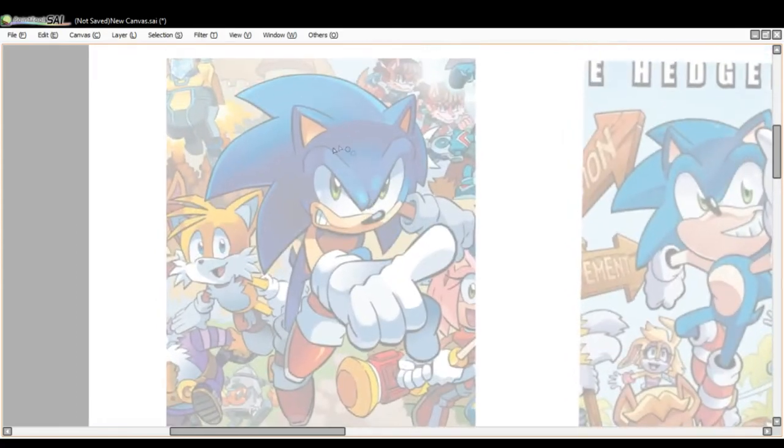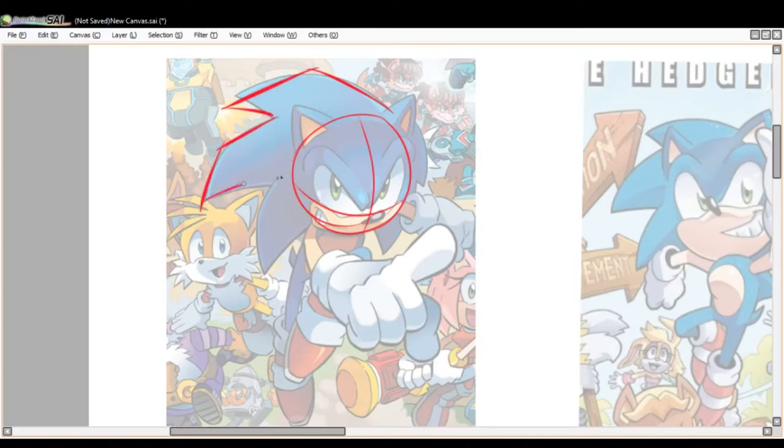First off, here we have Sonic's head. I've done another video where I showed the shape of his face and the muzzle, but the same rule applies. We've got the head circle with lines so you can understand where his eyes and muzzle go. The spikes have a very particular look — each spike curves back like that, almost using these specific shapes, so in its crudest form it looks like this.